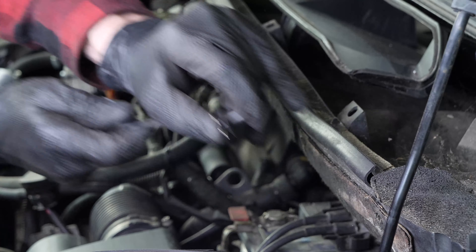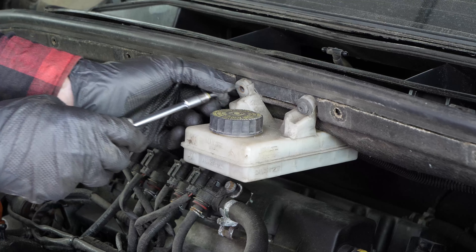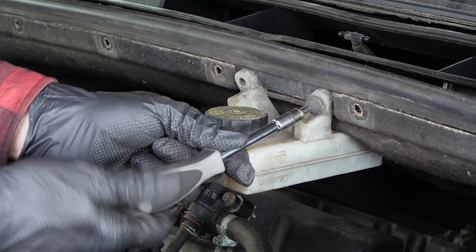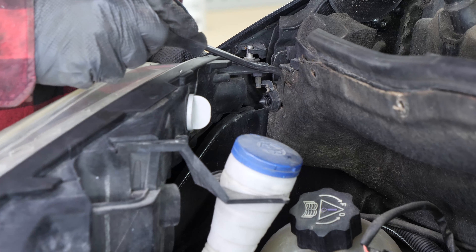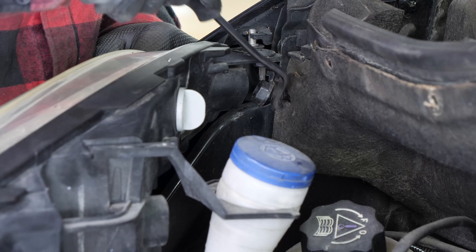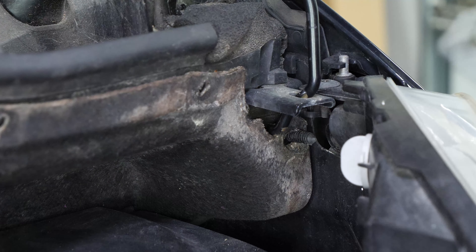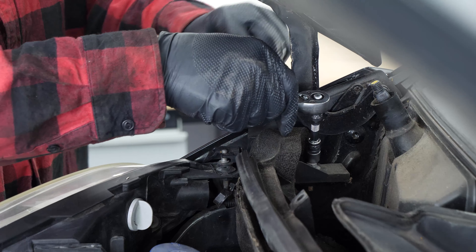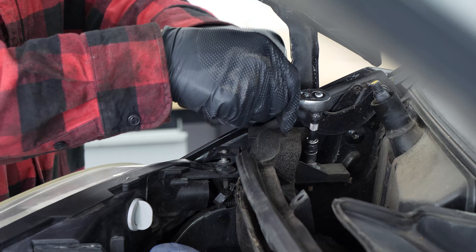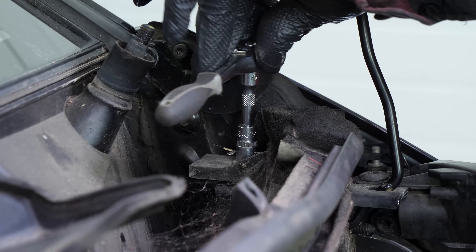Lift the half windscreen frames at their junction to unclip them. You can now disconnect the two washer pump fluid hoses. You can now remove the half windscreen frames. Using a pry bar, remove the rivets holding the textile trim on the lower frame.